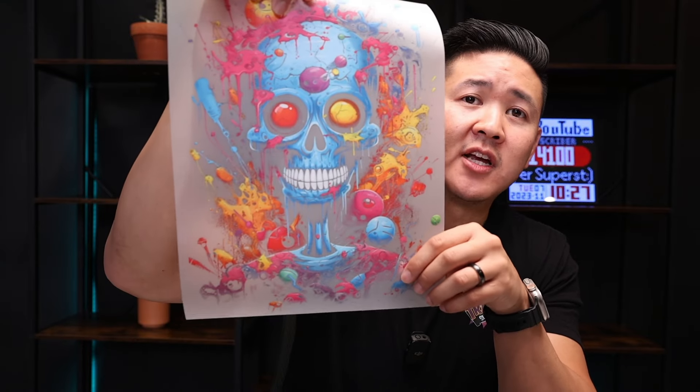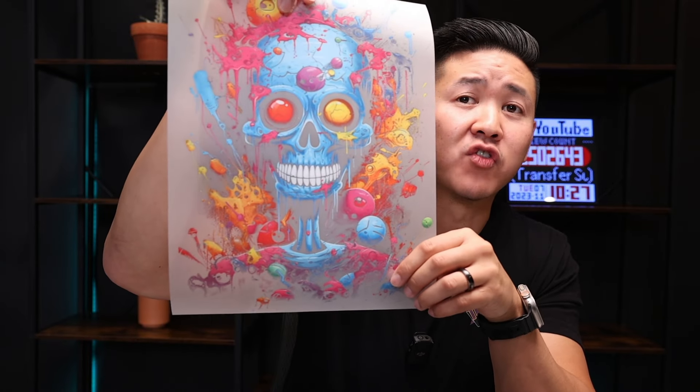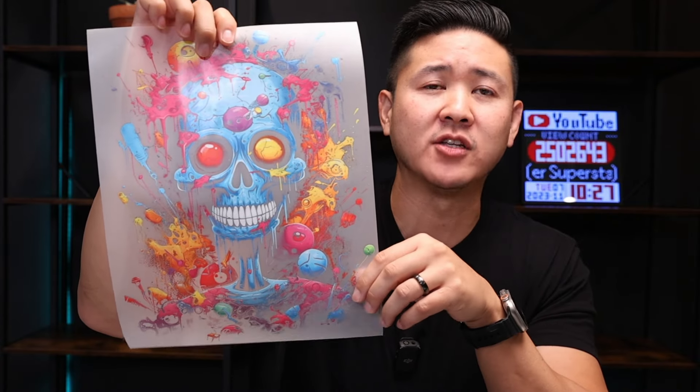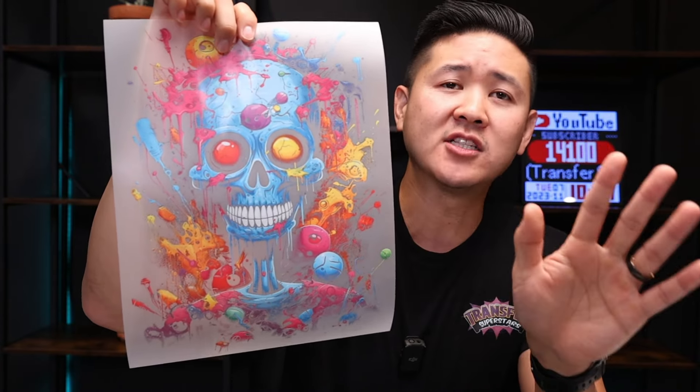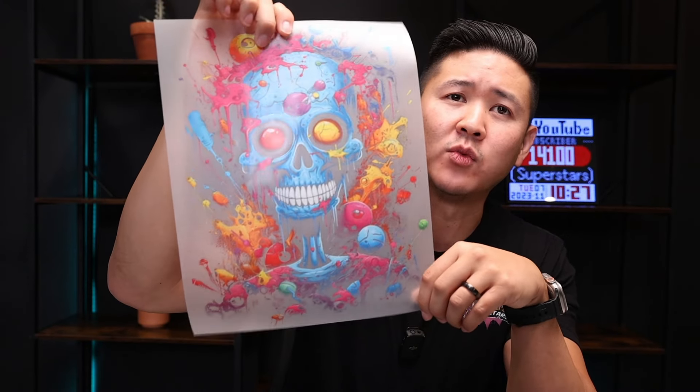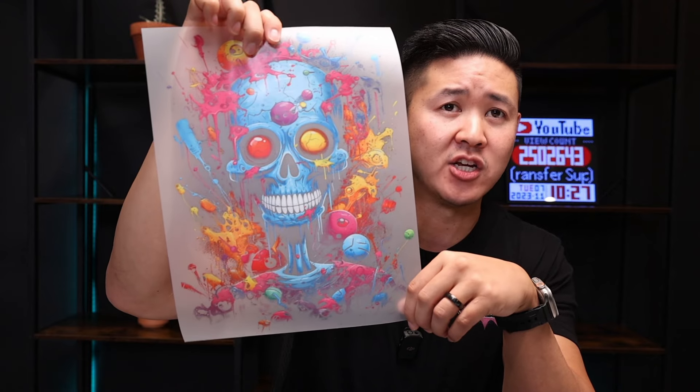Since this is going on a black t-shirt, we decided to do a black knockout. Not only does it become more breathable but it makes for a perfect shirt. Be sure to save this page if you want to refer back to this step-by-step guide. Watch till the end because I'll show you how this design will look pressed onto a black t-shirt.